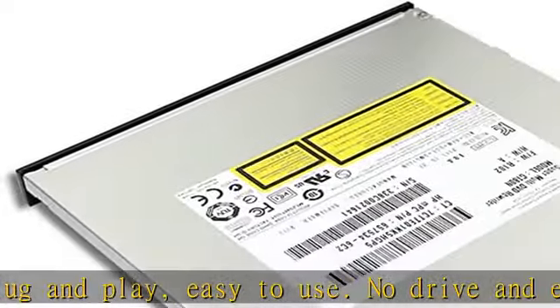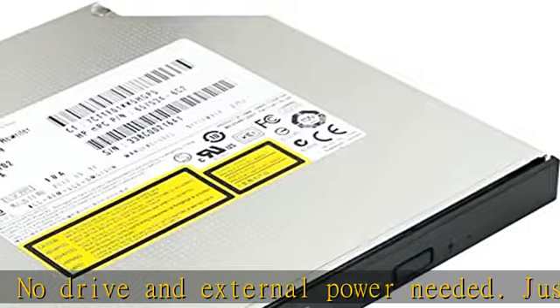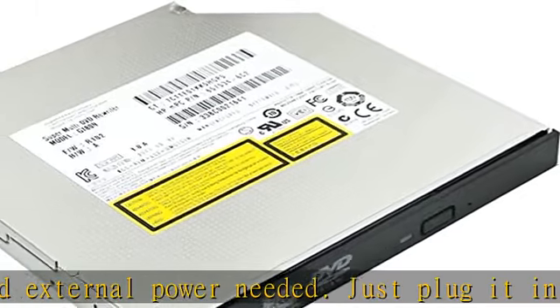Does not include the original faceplate — this faceplate is flat. You can remove the original drive's faceplate and attach it to this drive.